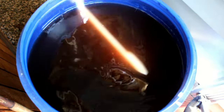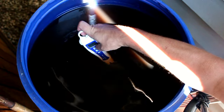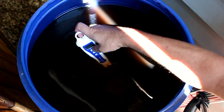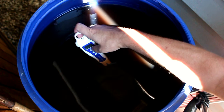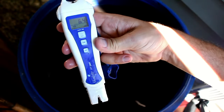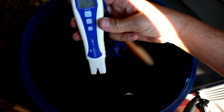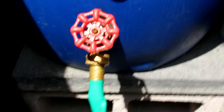Now to test our pH — hopefully we'll be around 6.5. We're sitting at 6.4, so that's good enough.